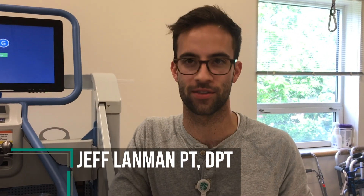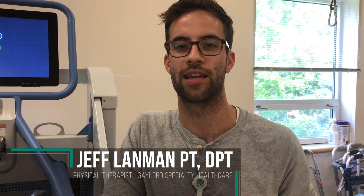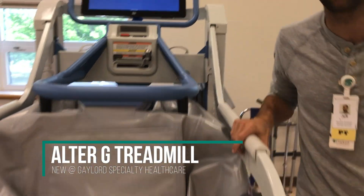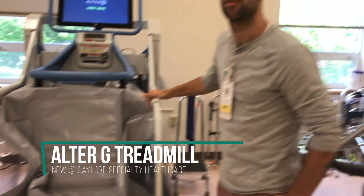My name is Jeff Landman. I'm a physical therapist at Gaylord Hospital in the outpatient department. Today I'm showing you our new Alter-G treadmill, which is a pneumatic air-powered treadmill. It can reduce the amount of body weight percentage that you are allowed to walk on or practice gait — that is, walking.